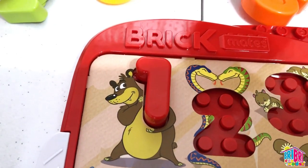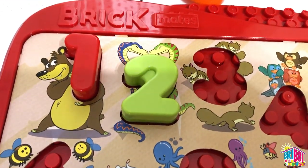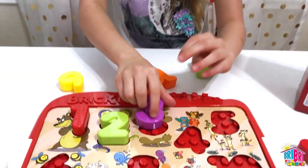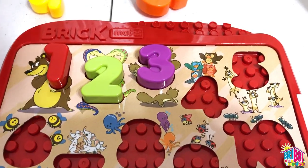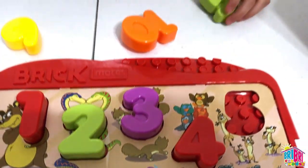1 is red. Red is rojo in Spanish. Number 2 is green — verde. Number 3 is purple — morado for purple. What color is number 4? Rojo. 4 is rojo — red.